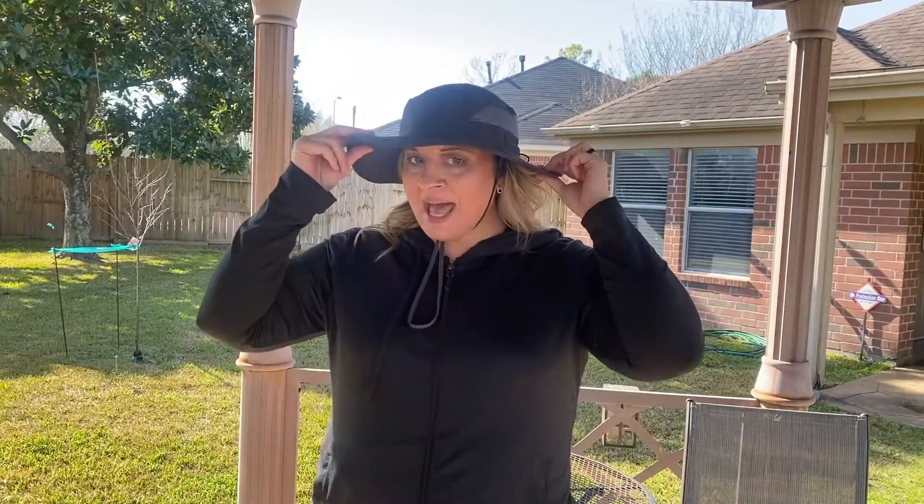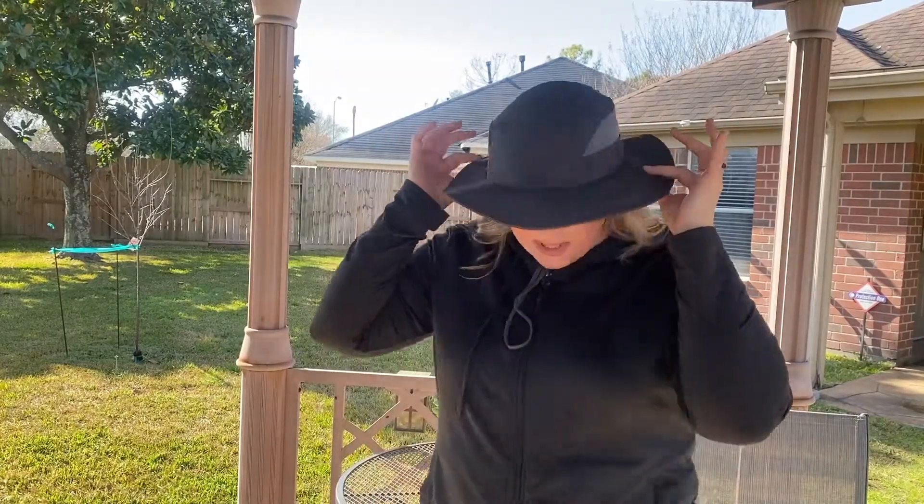Hey guys, it's Jordan with WTI. Whether you're going to the garden to work, at the zoo, or at the park, I was looking for a nice lightweight hat that would protect me from the sun. This is the Connectile Women's UPF 50 or more Safari Sun Hat. I'm not going on safari — which would be really cool — but I like to use it in my backyard and garden. I live in Texas, so the sun can be brutal.